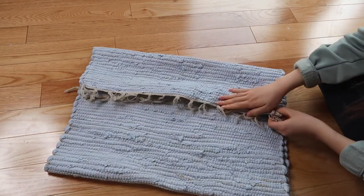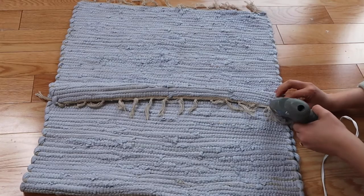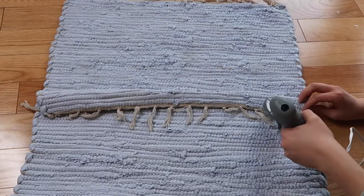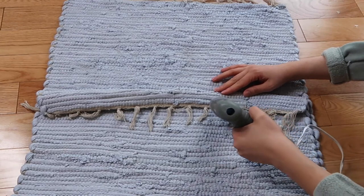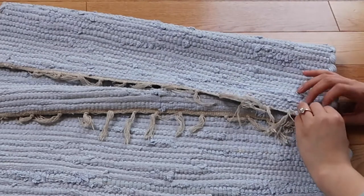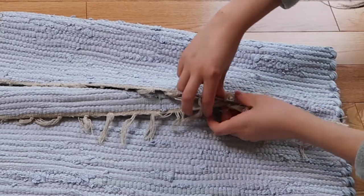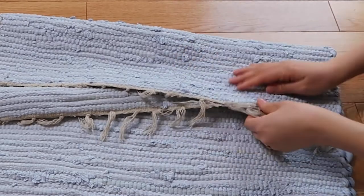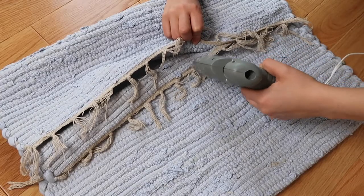The first thing I did was attach the two long ends of the rug together with my glue gun. I actually folded the bottom inner end upwards so that the fringe on each side of the rug would be facing out and downwards. It sounds complicated but you'll see what I mean in the video — it's super simple. I used an even amount of glue all the way across the seam and used my hands to mold it and make sure everything was looking nice and even.